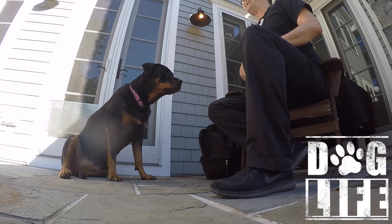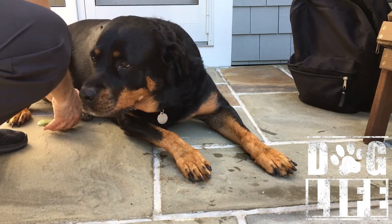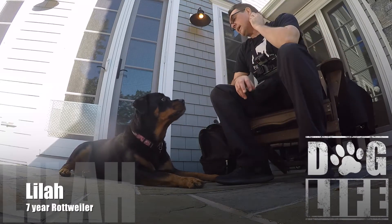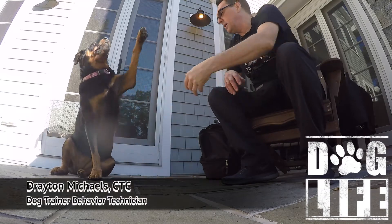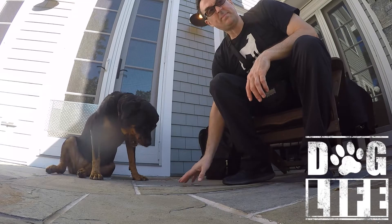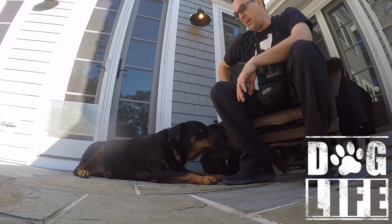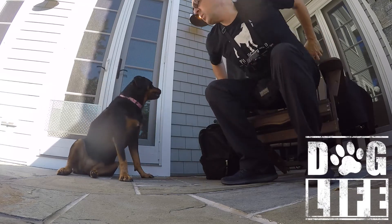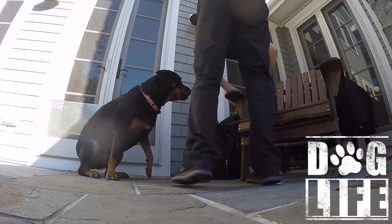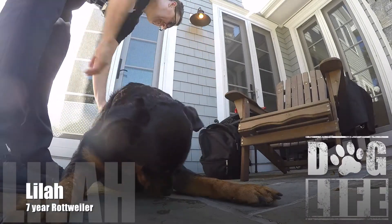By having her nails clipped, I can really stretch those durations. I don't have to run the risk of clipping her nail — I don't have to clip the front, so I can really push that duration, especially with her offering. I can really push those holds.